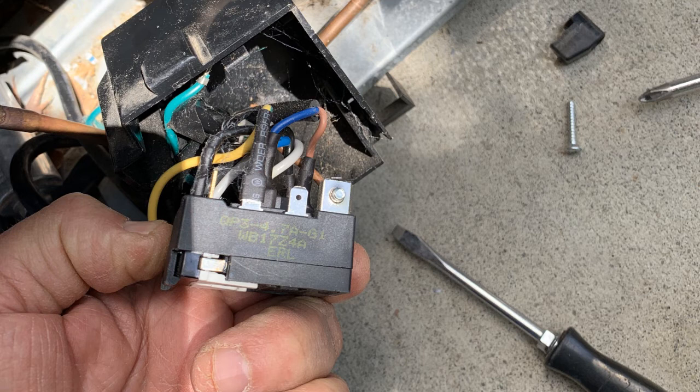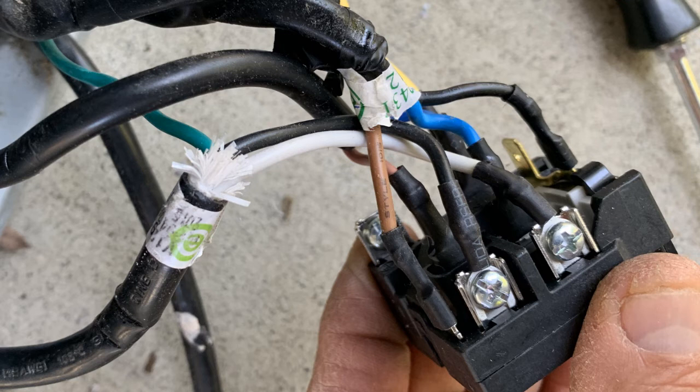You can see that there are a number of wires connecting the block together. This particular shot is a really good one because you can see exactly the wires that you're going to need to connect to the device you're going to purchase — maybe off the internet, whatever.